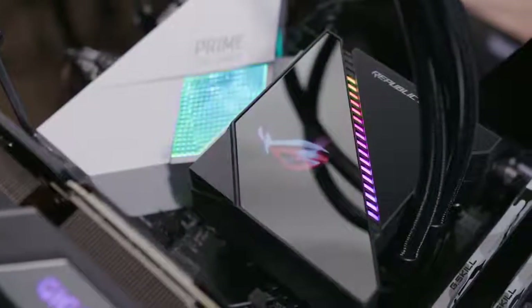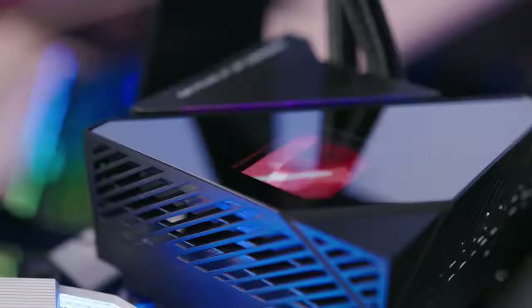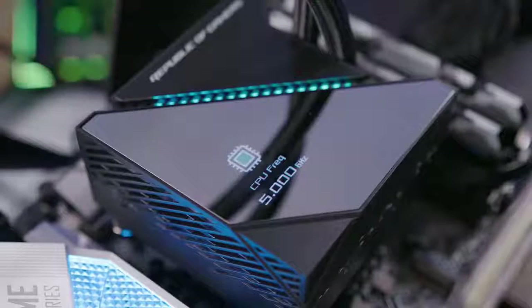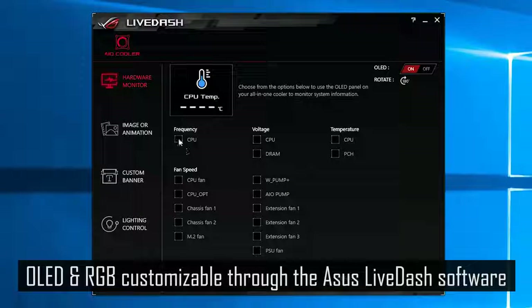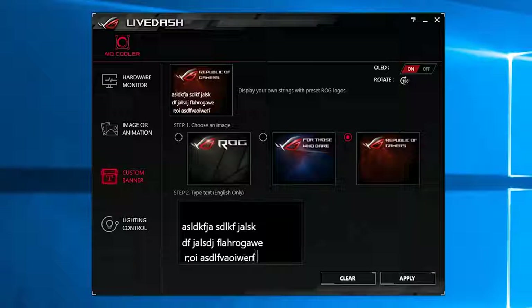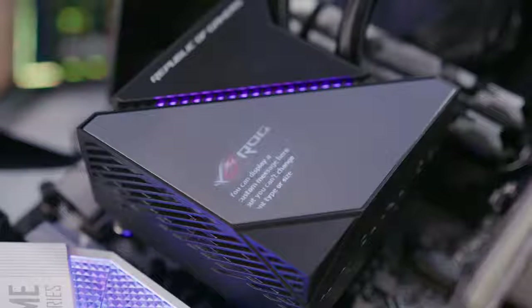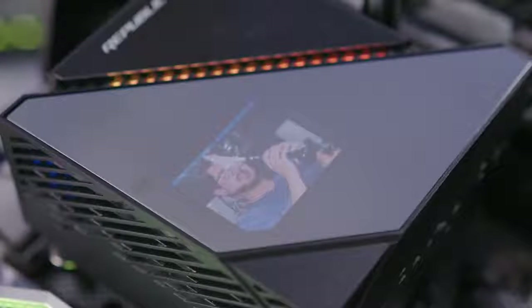With the unit powered on, you can see the customizable addressable RGB strip and the 1.77-inch full-color OLED display, which can be used for displaying custom pictures or graphics, or your system diagnostics like CPU temperature, voltage, and clock speed. You can select from a variety of data and it'll cycle through them. Unfortunately, you can't choose the speed at which it cycles, so that's a bummer. Additionally, you can put a custom message on the OLED, but it doesn't let you change the font type or size. I was able to add my own still image, and that was pretty cool — it definitely adds a unique element.